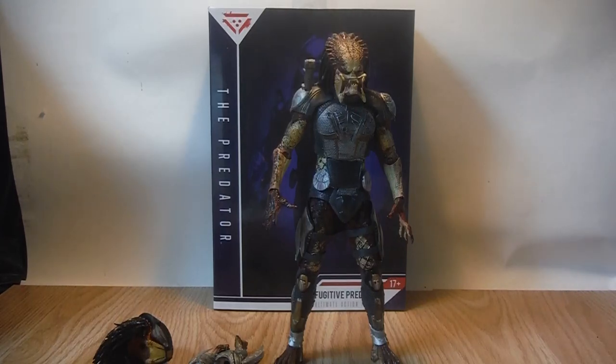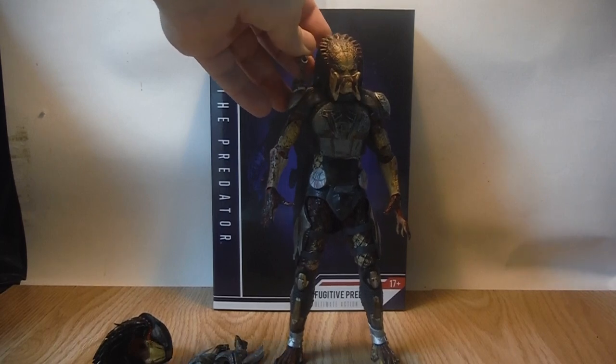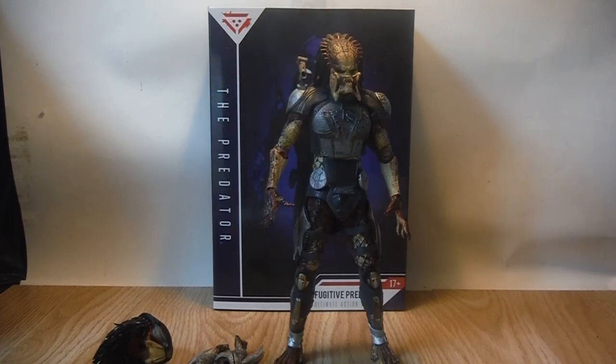Hey YouTube Land, it's Ticonderous here doing another action figure review, and this time it's for the new 2018 Shane Black movie, The Fugitive Predator, released by NECA.